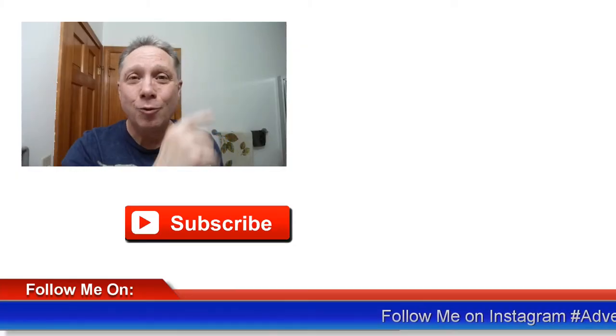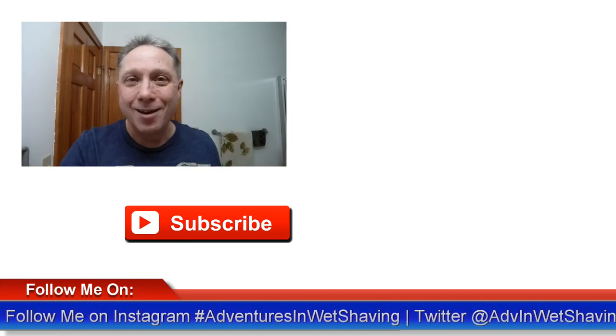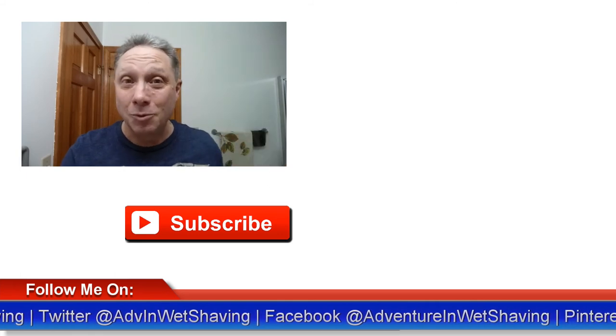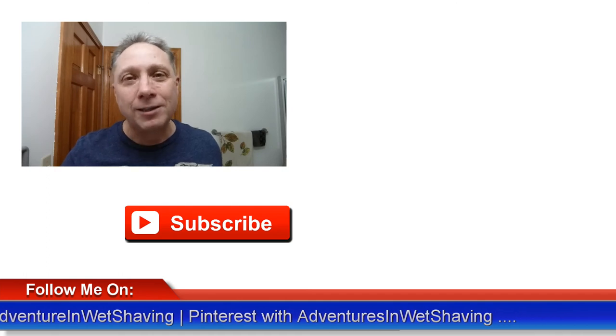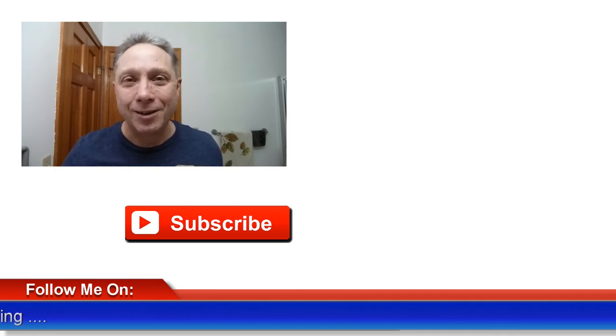Thank you guys so much for watching all the way to the end — really appreciate you and all you do for me. Click over here to see Episode 1 if you missed it, click down here on a video specially picked out for you, and click over here to subscribe. Like, comment, and share this video with your friends. Have a great shave and a good day, and I will see you next time on Adventures in Wet Shaving.